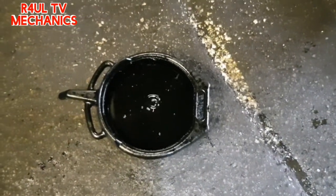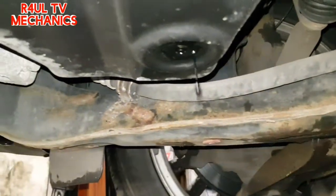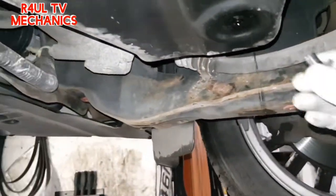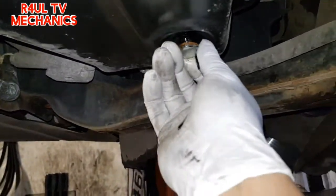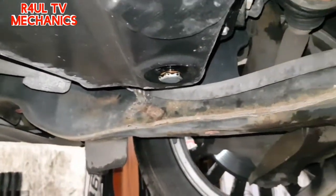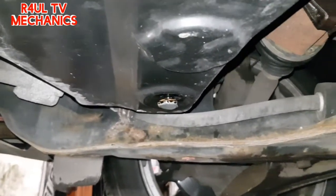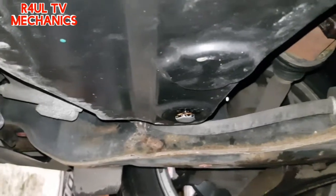I think the oil is drained out — 99.9%, it's drained out, as you can see it's just dripping at the moment. So we'll put the sump plug back on, tighten that up, then put the cover back on, send it down, do the oil filter, put some oil in — happy days, job done.